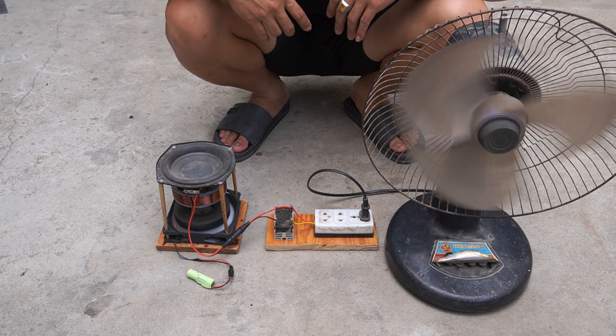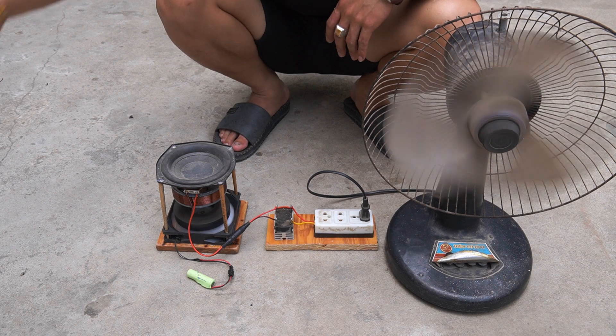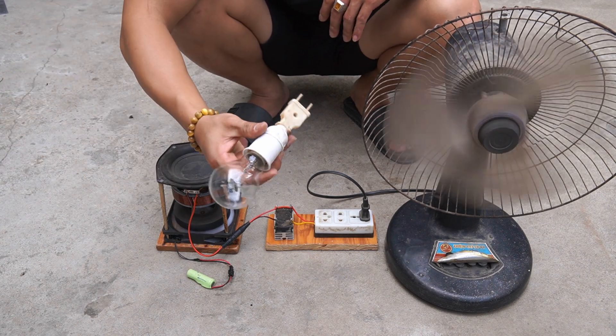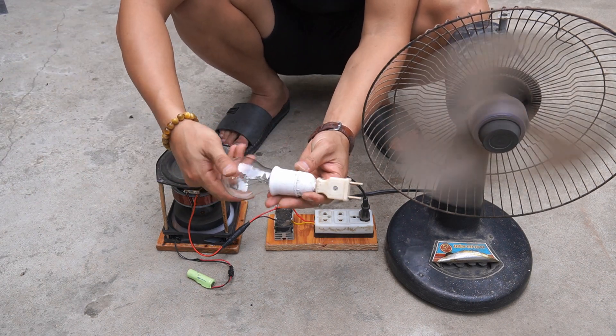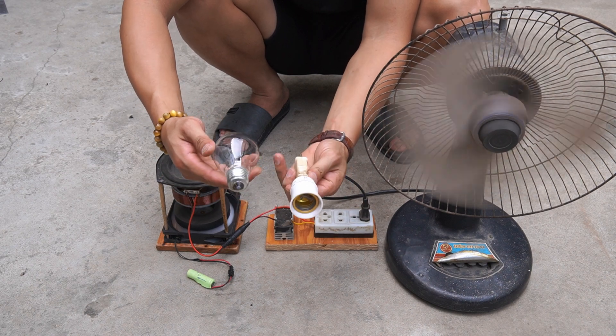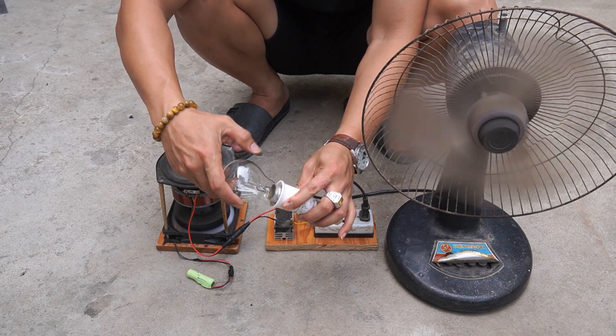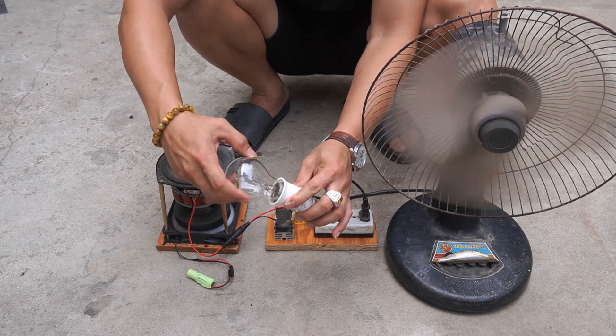Hello, how are you? Today I will introduce you to the 3-volt to 220-volt power inverter that I created. Please subscribe to the channel, leave comments below the video, and visit my channel often. Thank you very much.